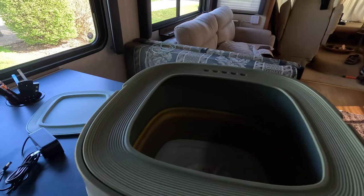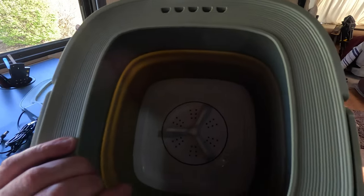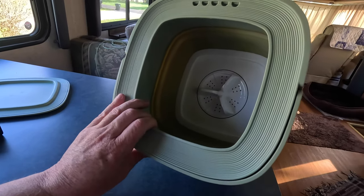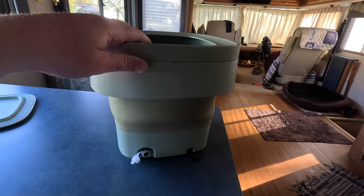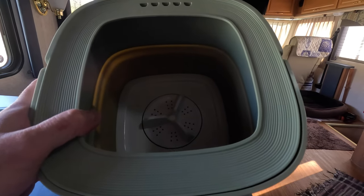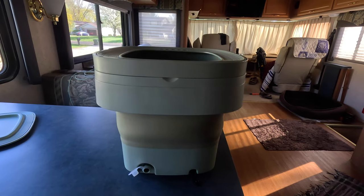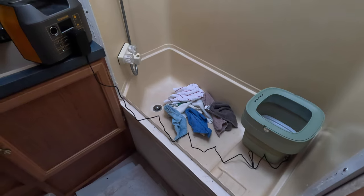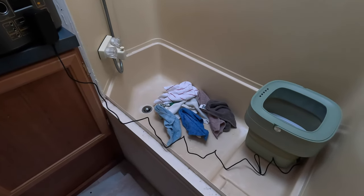I think it's time to do some laundry. There are plenty of small dish towels and some washcloths out here we can wash. So let's go ahead and start a load — let's get set up in the bathroom. Alright, we are getting all set up here for this test on this collapsible washing machine.